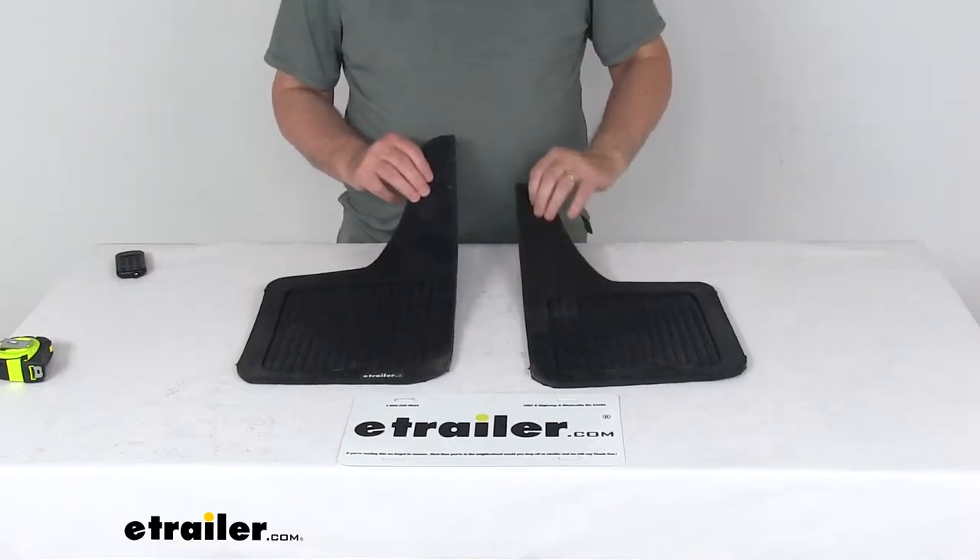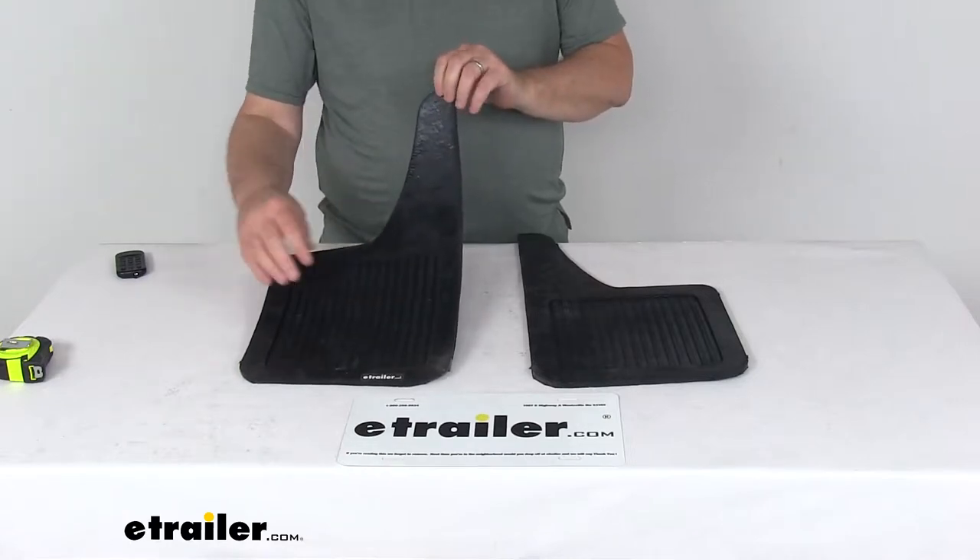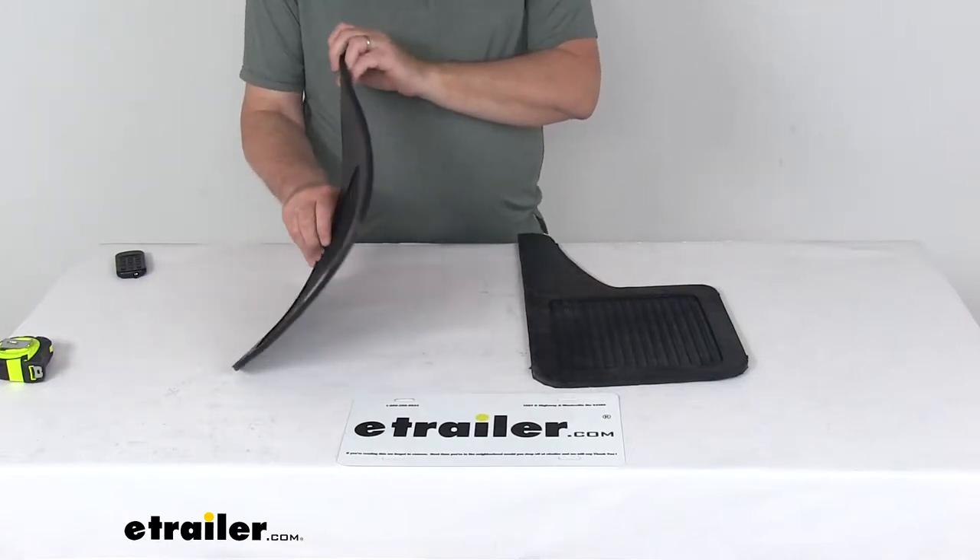Today we're going to take a look at the Beyer's Products Teardrop Design Black Rubber Mud Flaps. These are 10 inches wide, 18 inches tall, and a quarter inch thick.